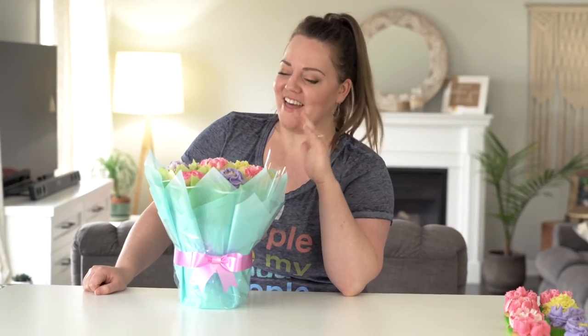That turned out so much better than I thought it was going to — I am obsessed! Happy Mother's Day to all you moms out there. I know everyone's stuck at home quarantining and maybe you can't see your mom, but if you can't, do a porch drop-off or send her a letter and try to do something nice. Thank you again to Sensodyne for sponsoring this video — I'll see you guys next time!